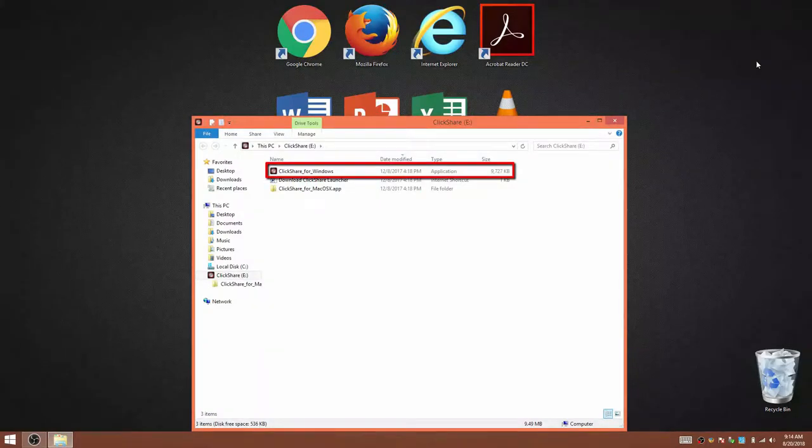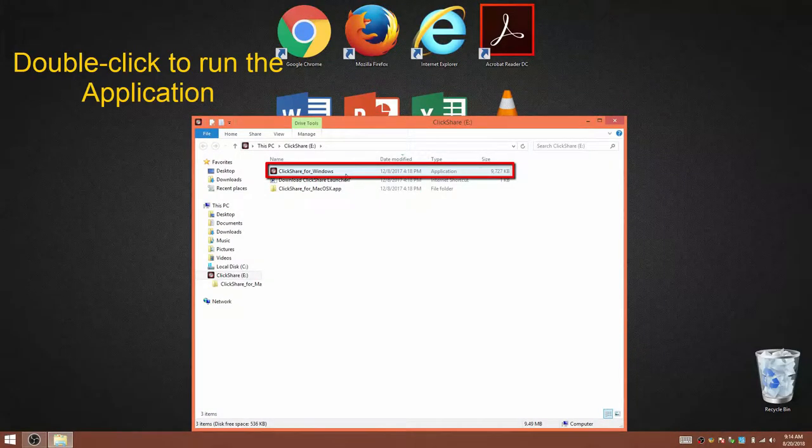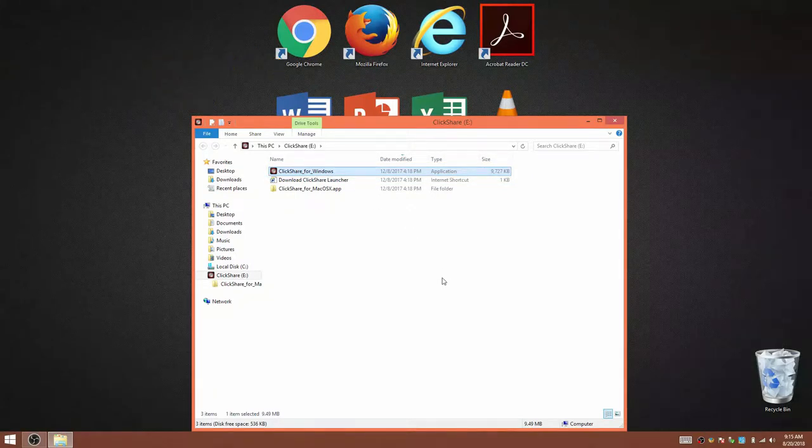An Explorer window should launch. Double-click on the ClickShare for Windows application to start the pairing of the laptop. A pop-up window displaying the status of the pairing process will appear at the bottom right-hand corner of the screen as the drivers are being loaded on the laptop.